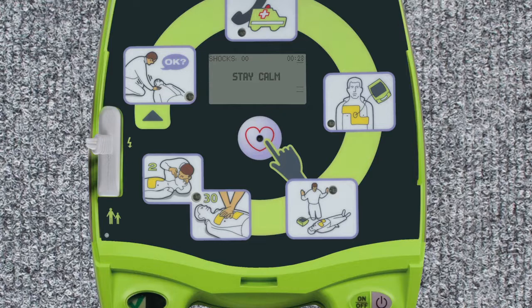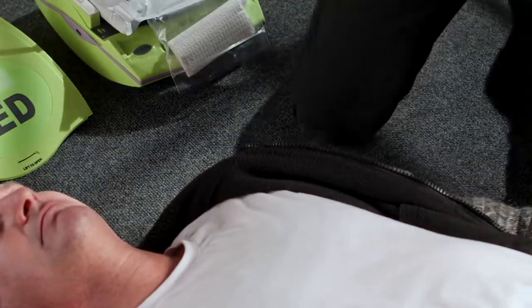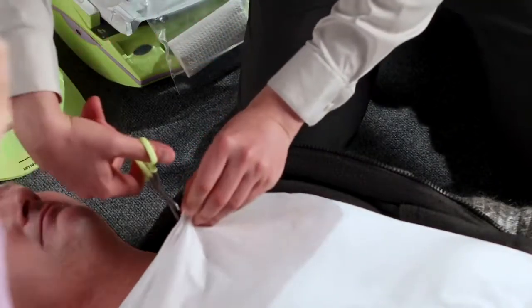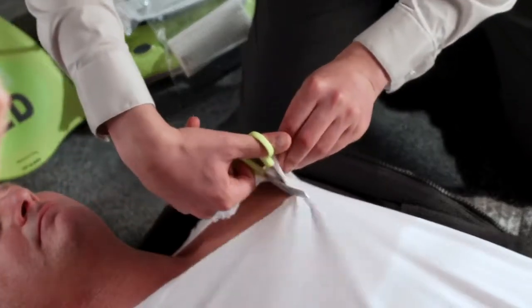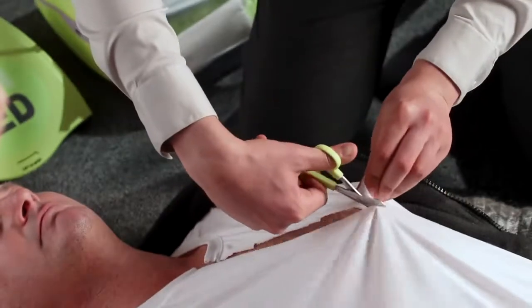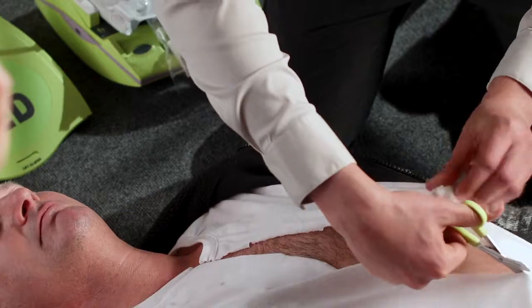Stay calm. Check responsiveness. Call for help. All clothing must be removed from the victim's chest. Excessive chest hair and moisture should also be removed if present. The pad package includes scissors, razor, and other items to help prepare the victim for proper application of the pads.